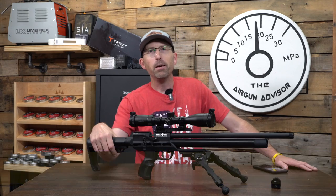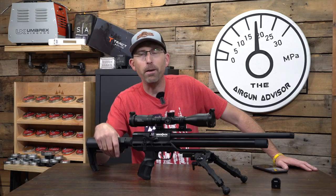Hey, welcome back to the show, airgunners. I am Chad Kettner, the Airgun Advisor, and today we are looking at a Brokock Concept XR brought to us by High Pressure Pneumatics up in Michigan. Thank you guys for sending this out.